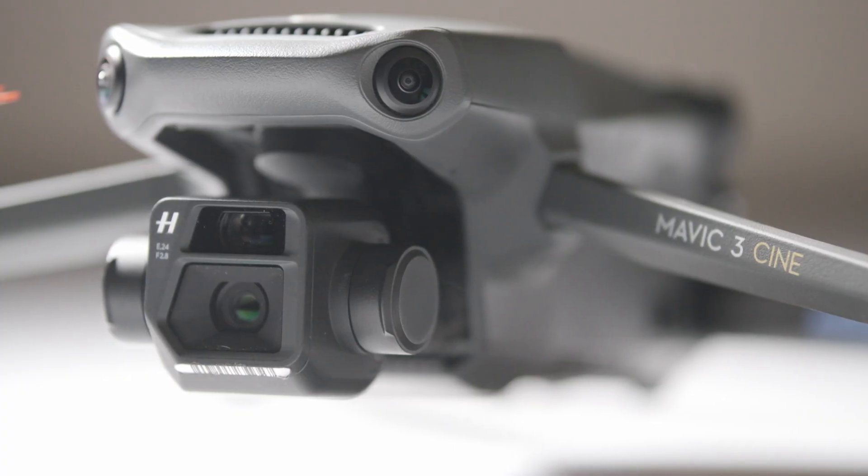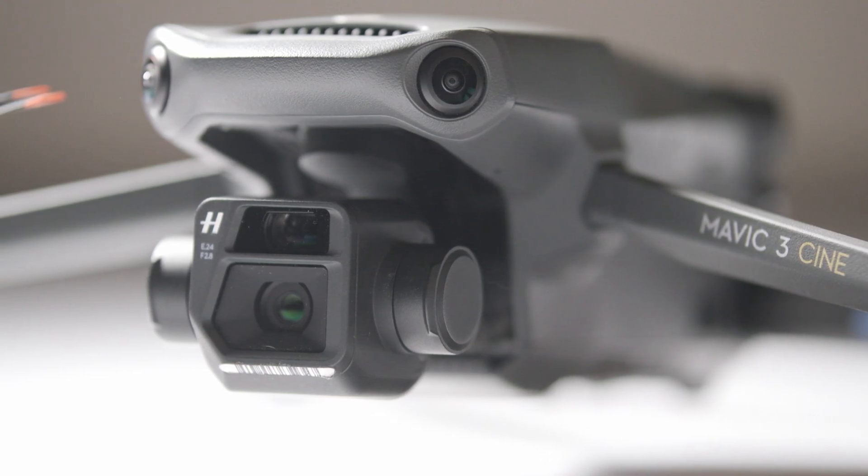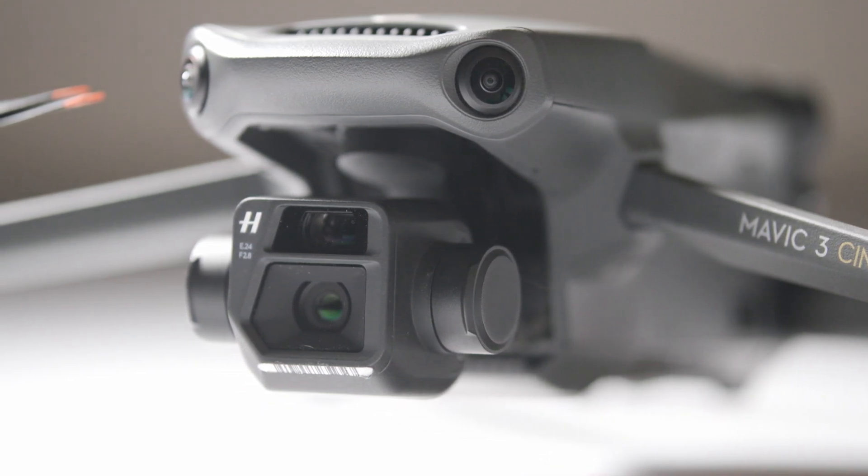Overall, if in-depth color grading and high-resolution exports are something that's often in your workflow, the Mavic 3 Cine may be a suitable option for you.